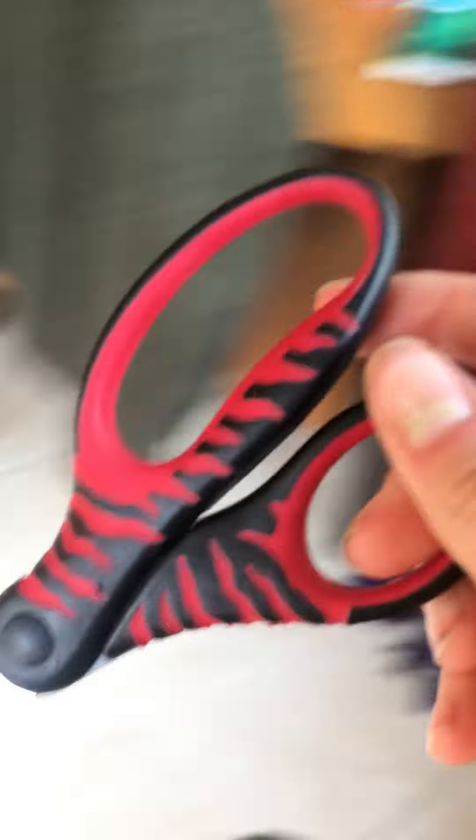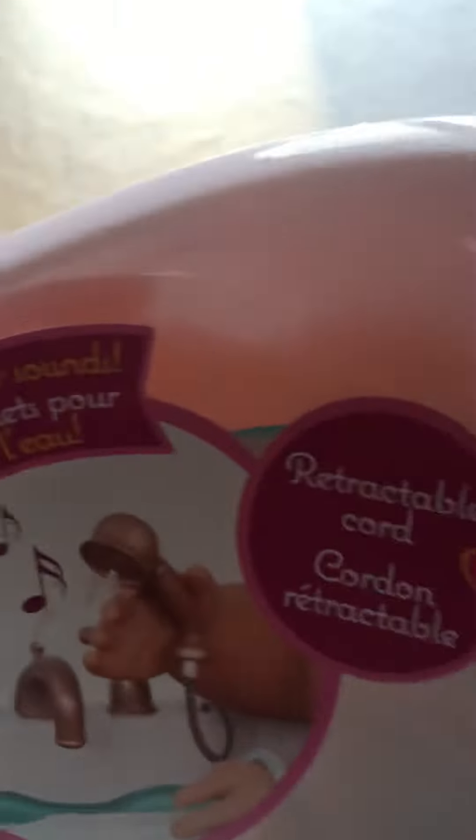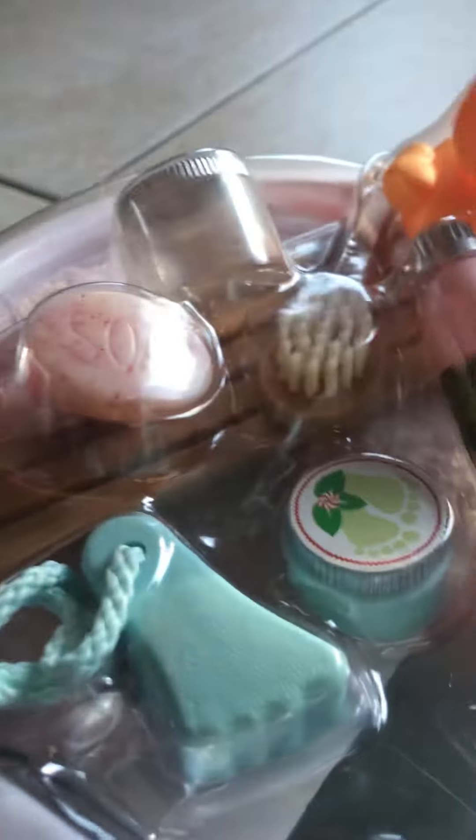We will be unboxing this and reviewing it, but to do that we need scissors. So here we go. Phoebe is very excited. We have been long waiting, and I love that it has this retractable cord — it says it right there. This makes sounds. This also makes sounds. My dog has come over to see what's happening. So, let's get started.